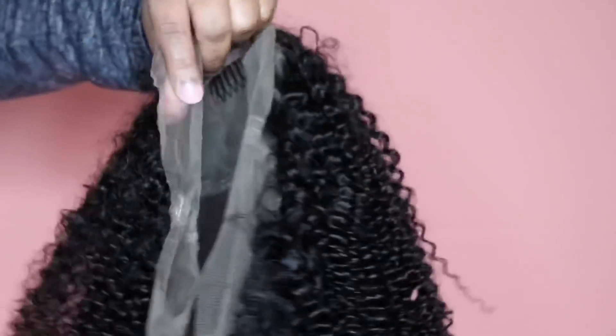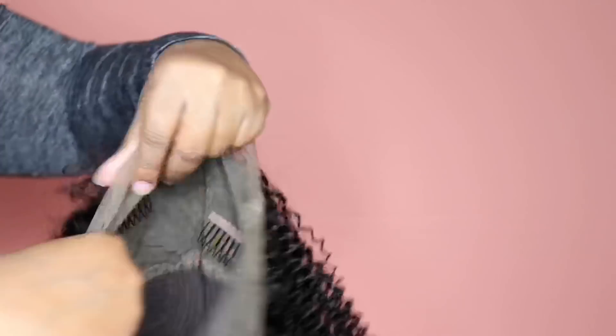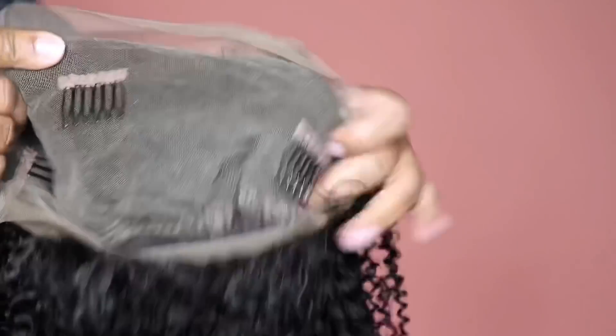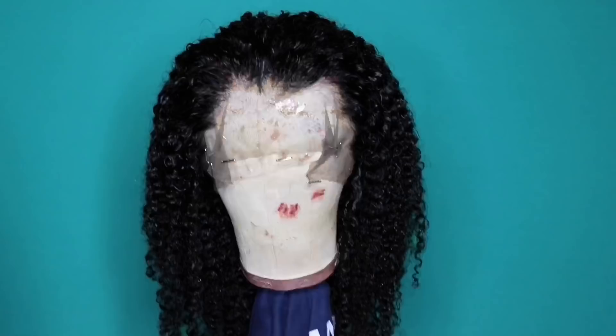It does come with the wig cap, some extra combs, and an elastic band which I did not actually use this time. It is 14 inches in length, 180% density. I have a light brown lace color and it comes with two combs on the side, a comb in the middle, and a comb in the back. I did cut the comb out of the middle because I felt it wasn't needed, and you also get a lot of baby hairs.